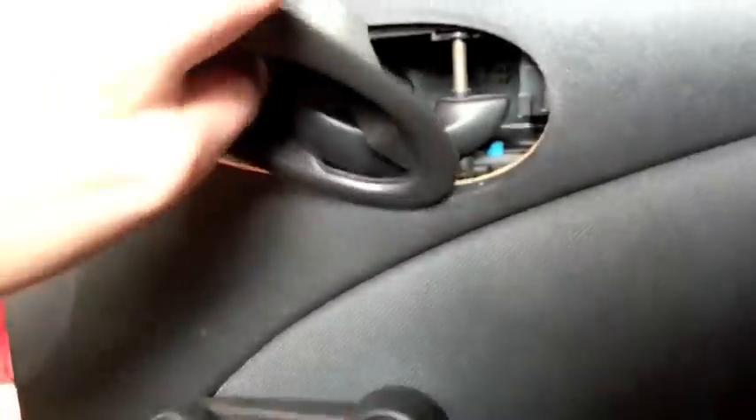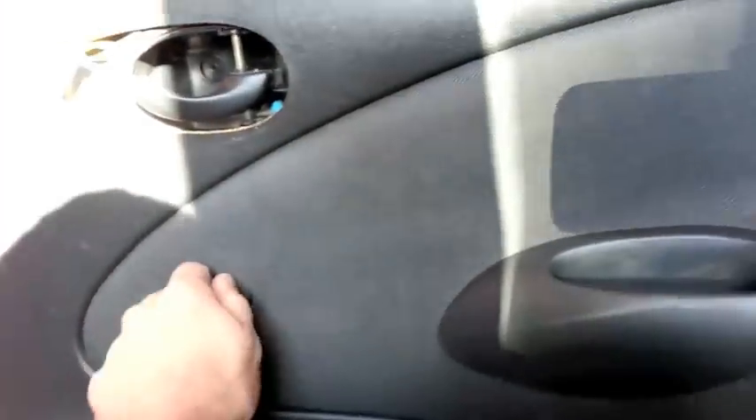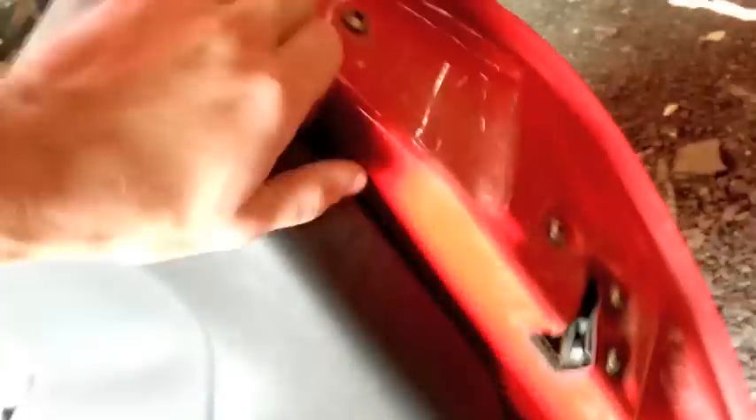Okay, after removing that screw, this whole thing should come apart. There's just a connector here. After taking all the screws out, just try and pry it out and it should all come out.